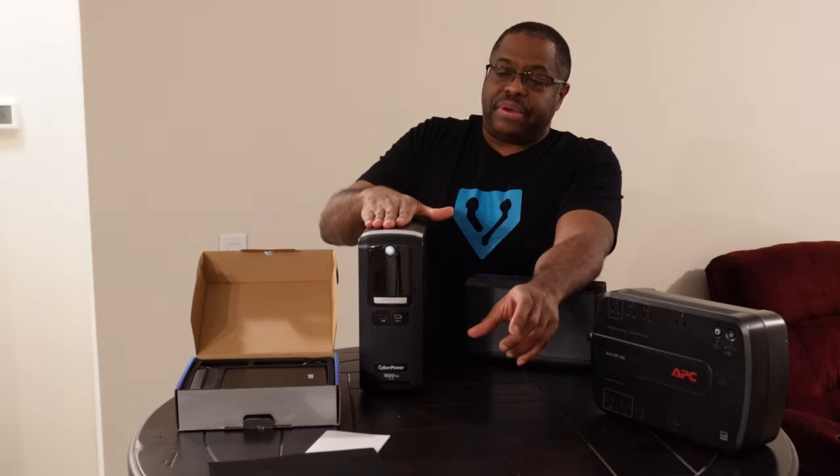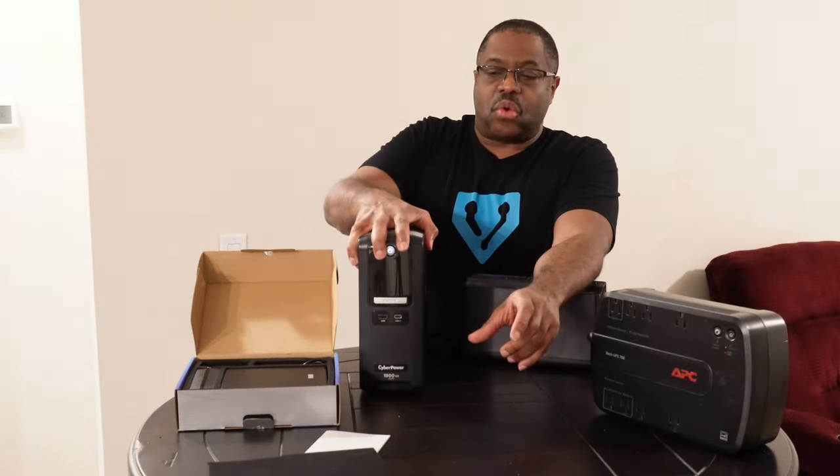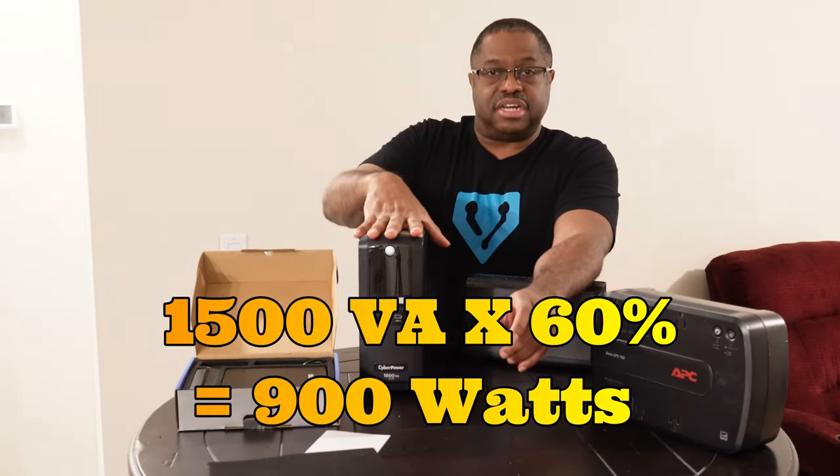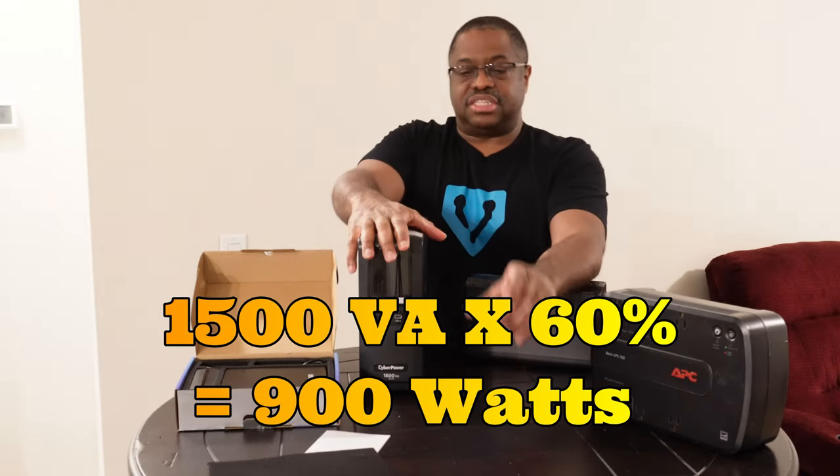So I would put no more than a 900-watt load on this 1500 VA unit — that's multiplying 1500 by 60% to get that amount.